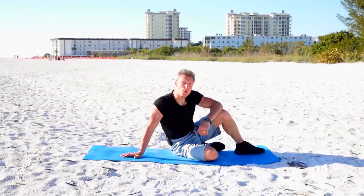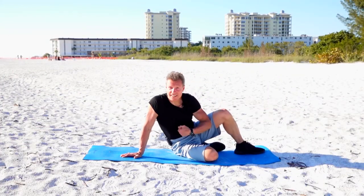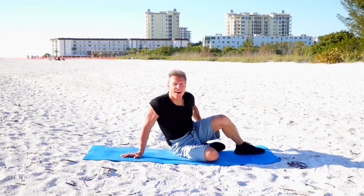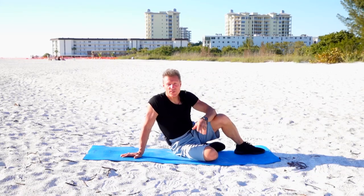Hi, it's Jamie here at Lido Beach. Today is the gut and the butt, so get off your feet and let's get on your seat today. 16 moves, 30 seconds apiece. First thing we're going to do is a plank.